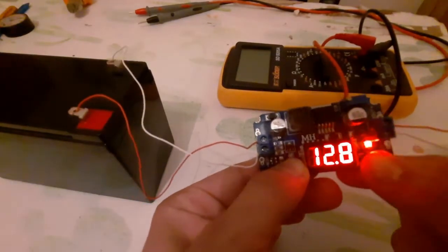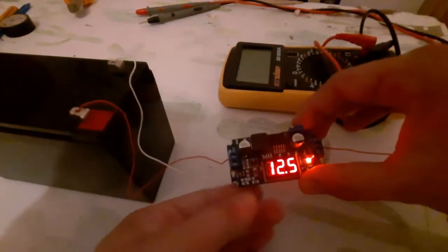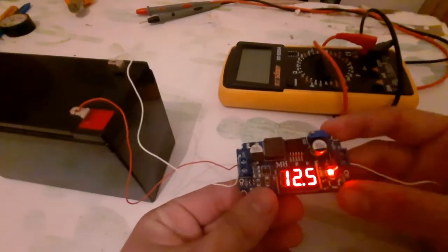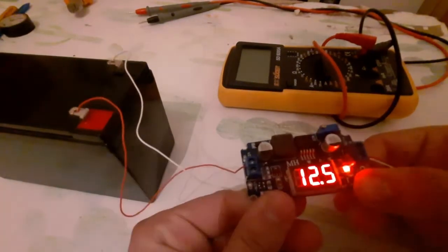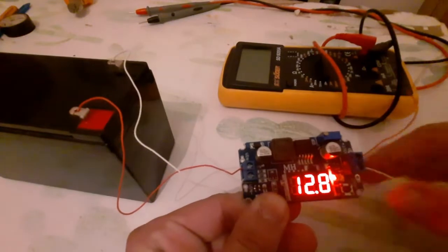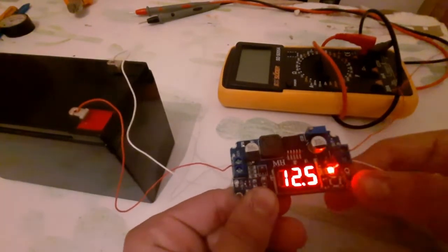This is the input and this is the output. This module has a button: if I press the button it shows me the input of the module, and if I press it again it shows me the output of the module.